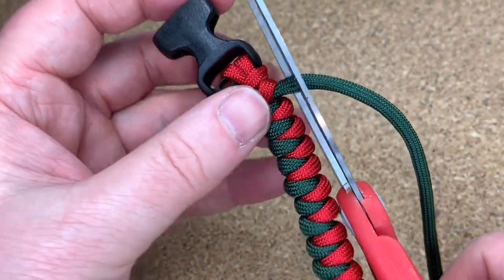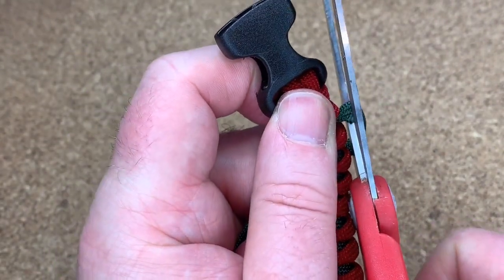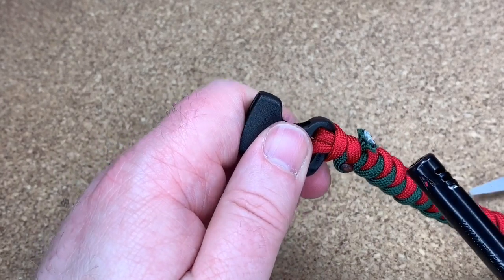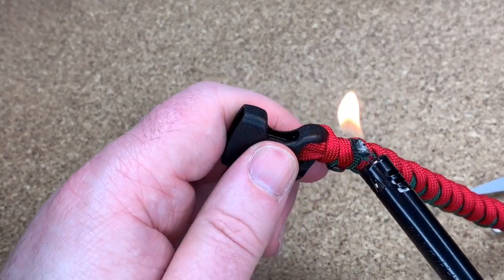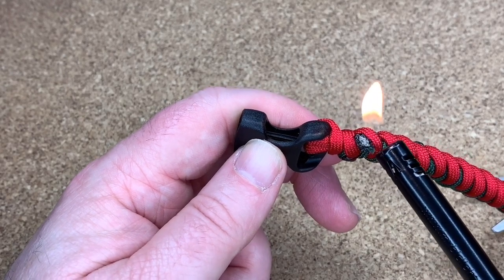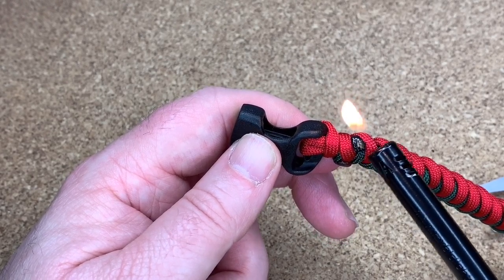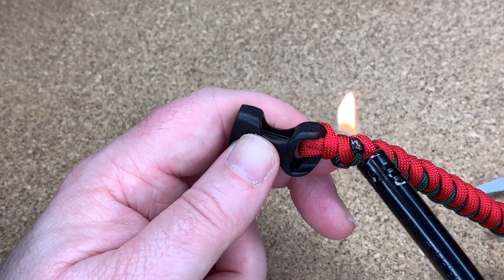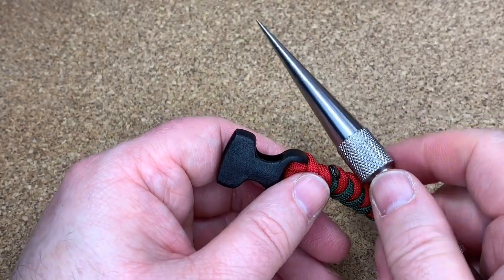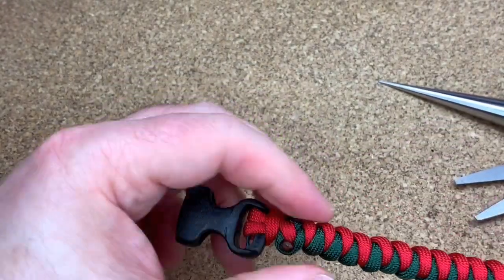Get my green cord, get my scissors, cut it close to the bracelet. Use the blue part of the flame — I don't know if you can hear that, there's loads of police, don't know what's going on in town. I'm melting it like that. Here's my tool — what I'm going to do is just squish that in. So there.